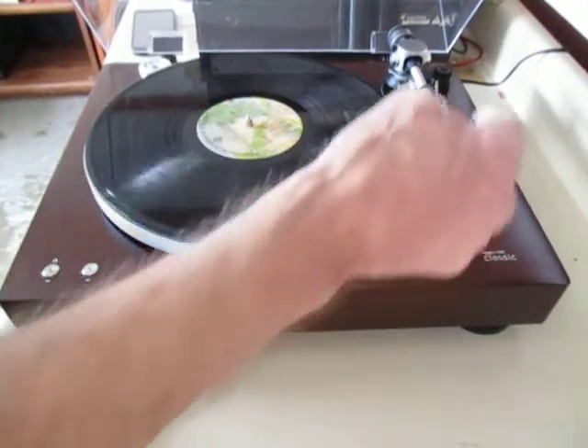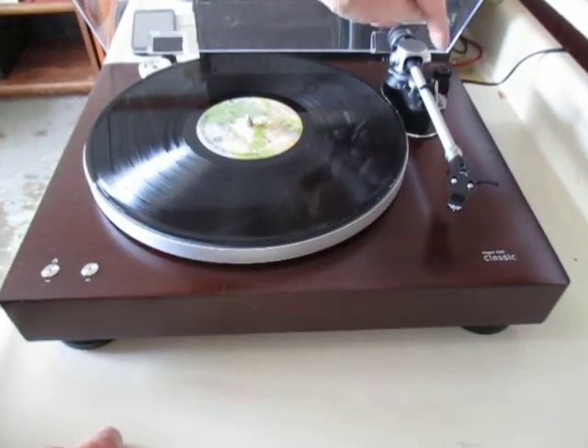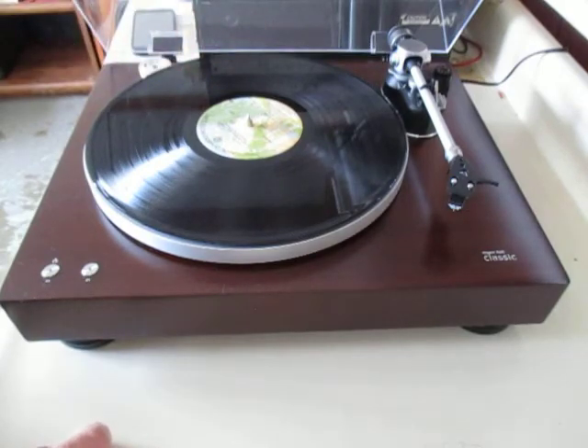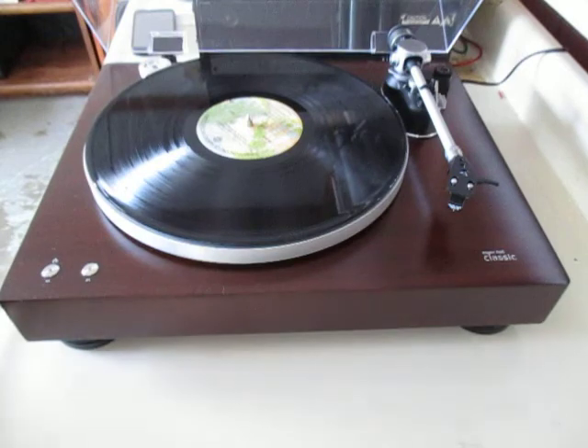It's strictly a manual turntable. You have to put the tone arm on yourself as a cue and control, but when it gets to the end of the record it does shut the platter off and raises the tone arm — you do have to put it back over there by yourself. And it's belt drive. But that's exactly what I wanted; I don't like automatic turntables.